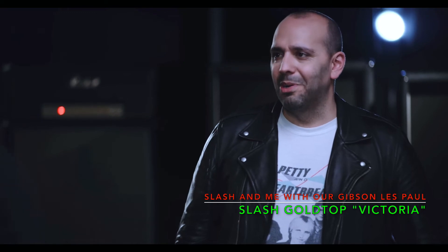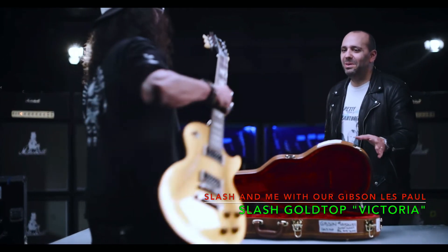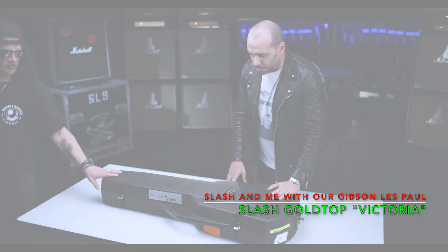When we released the original four guitars, everyone asked where the gold top was. Yeah, we had to hold the belt on that one. Another chainsaw case — I'm guessing something old.